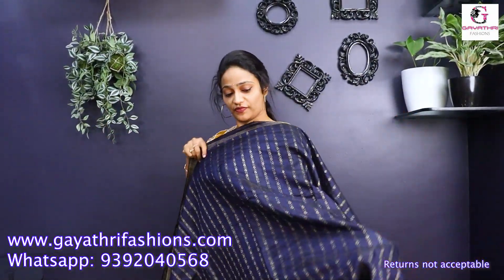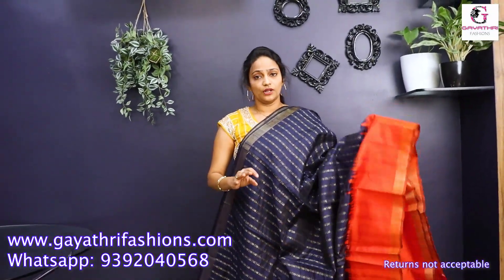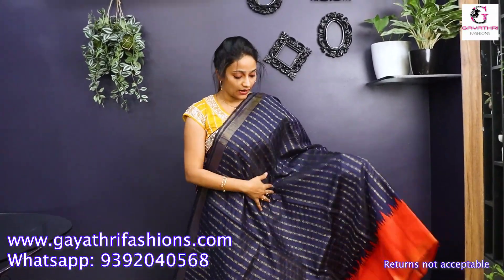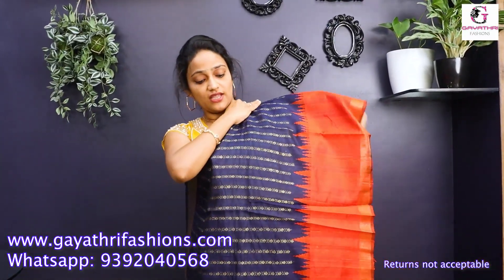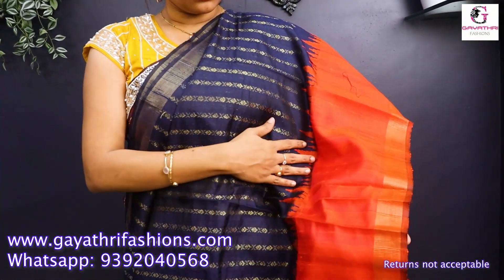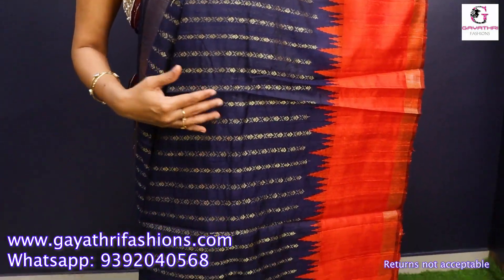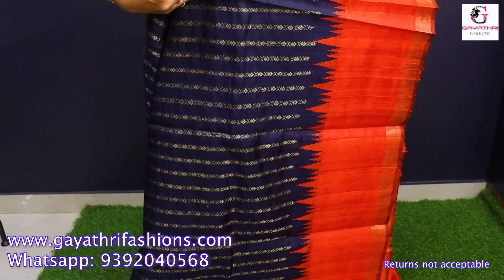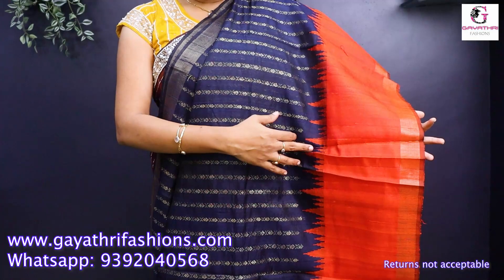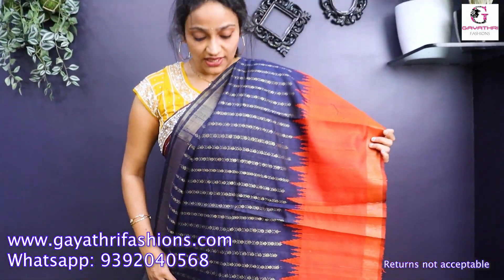Pure Dupion pattu — a super combination. Typical Kanji varam style borders. It's a Dupion pattu, pure raw silk. It's a navy blue, dark navy blue, with an orange color temple border. It's a pink zeri. It's ₹7,000.